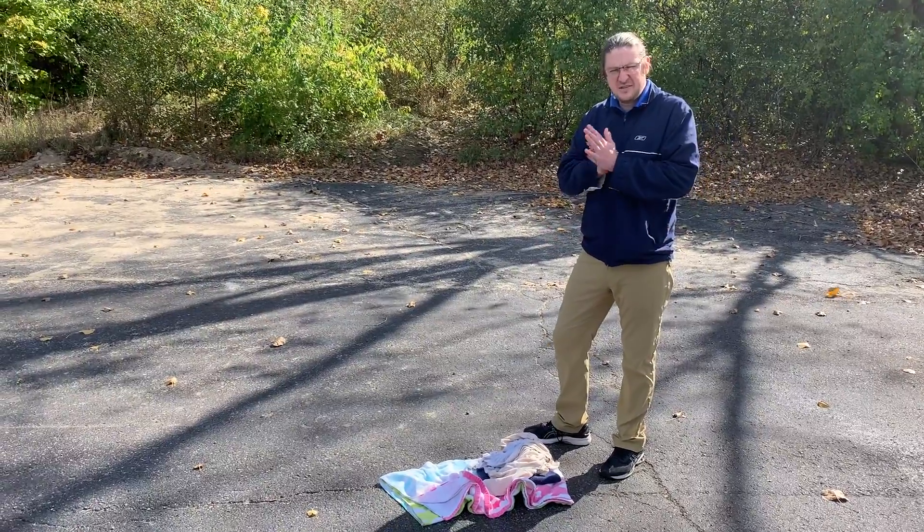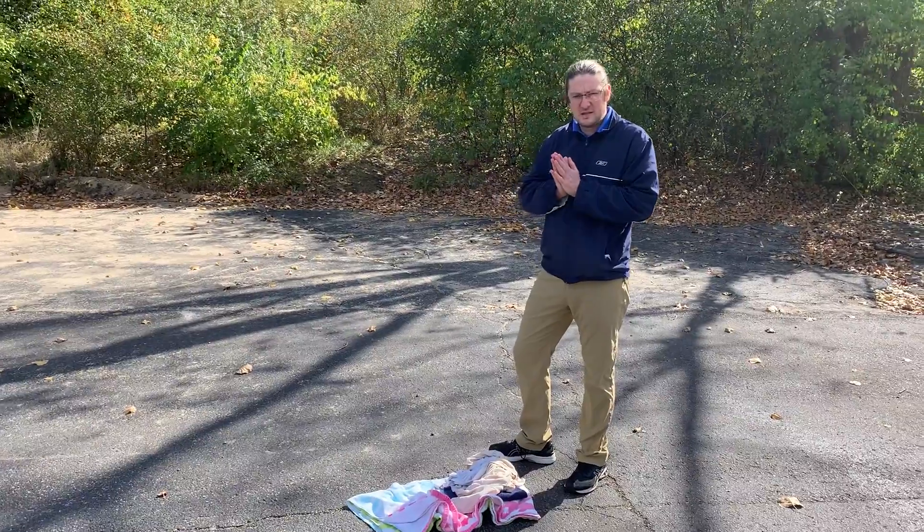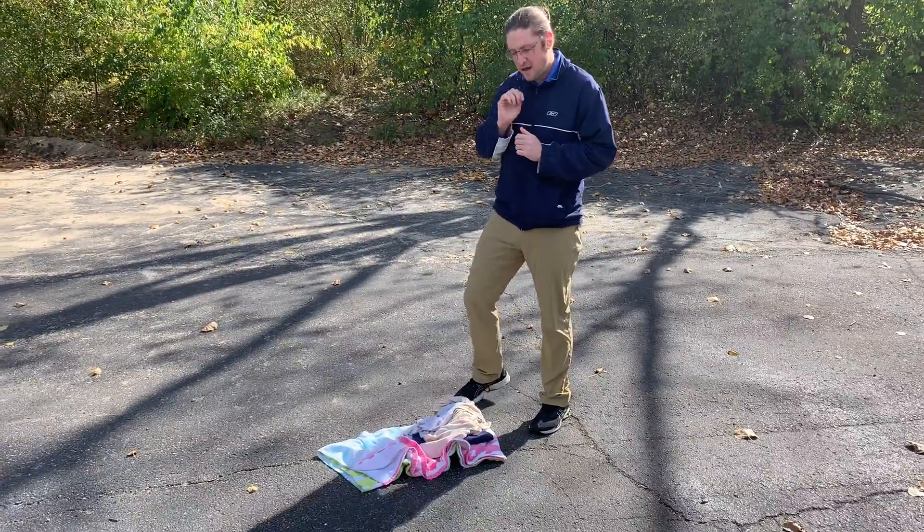Hey friends, for our activity today we're going to be playing cornhole, and I just wanted to show you a couple ways that you could set cornhole up at home.